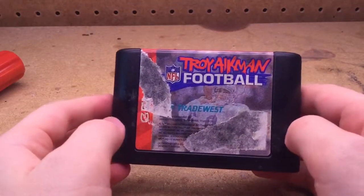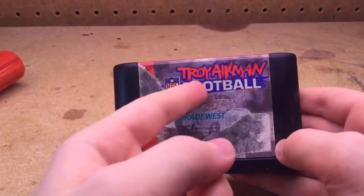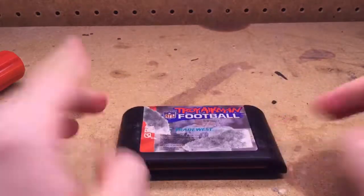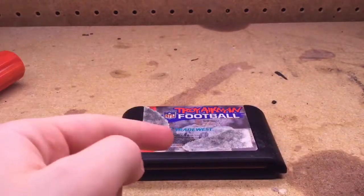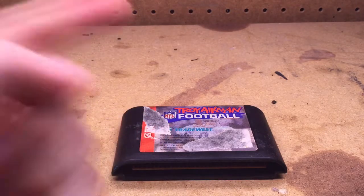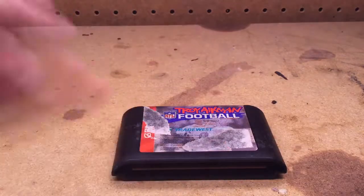That is how to disassemble and reassemble a Sega Genesis cartridge. Of course, I'm using Troy Aikman Football as an example here. Thank you so much for watching. Be sure to leave a like, leave a comment, subscribe, and share the video if anyone needs help on this topic. And may the force be with you. Watch hard.